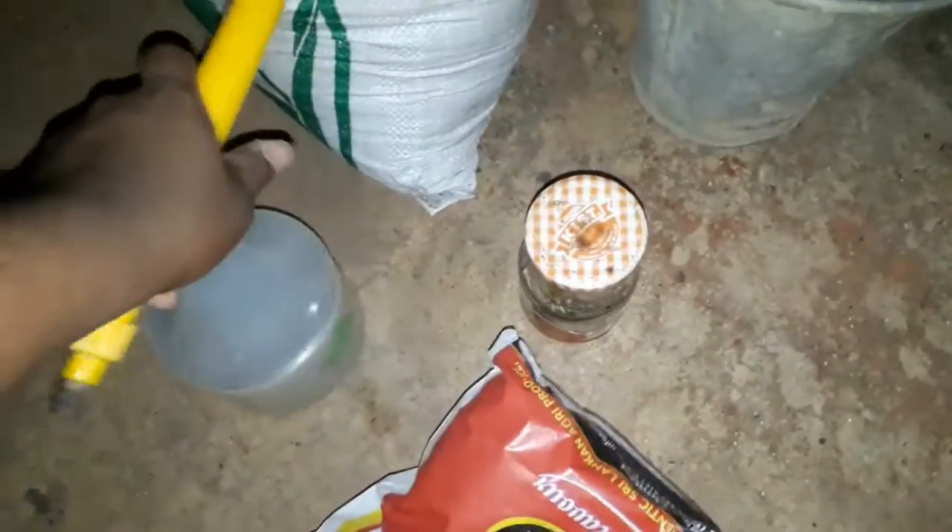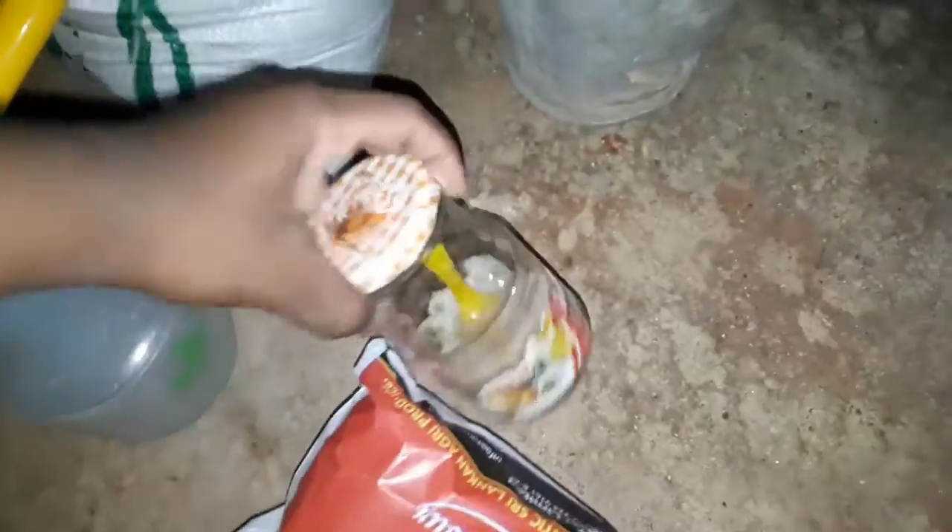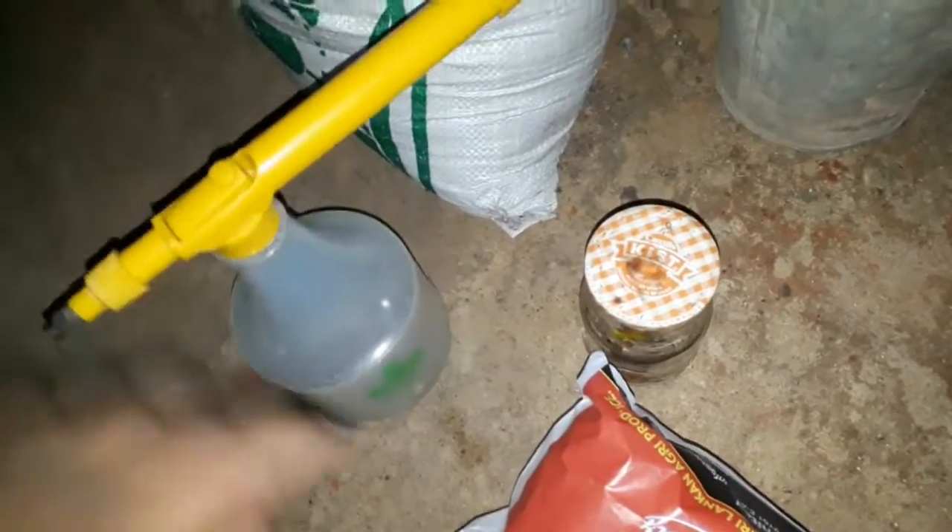Here I've got a sprayer and some sulfur. Let's mix it up — 2 teaspoons into this one. Our mixture is ready, let's close it. This smells very bad.